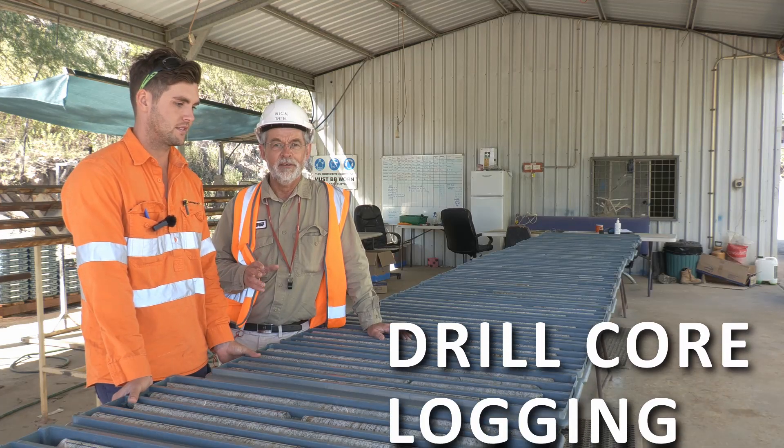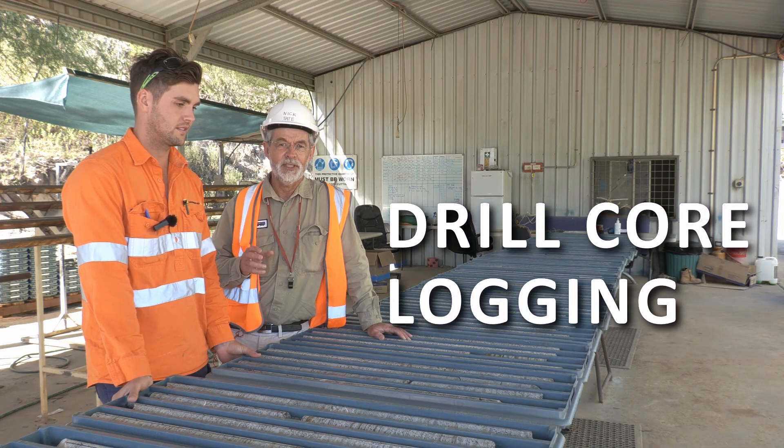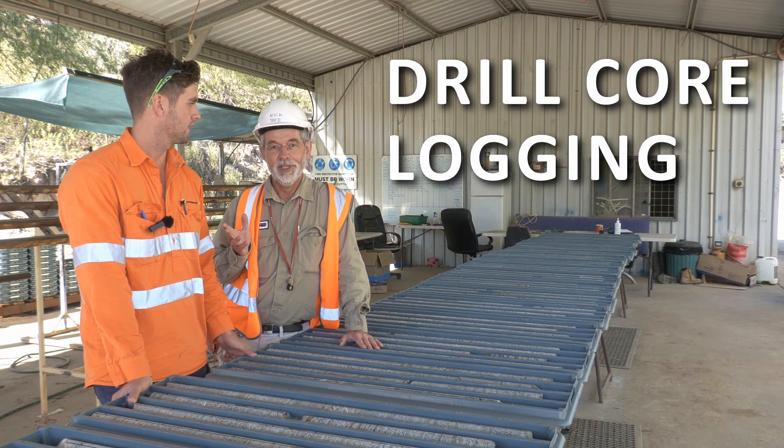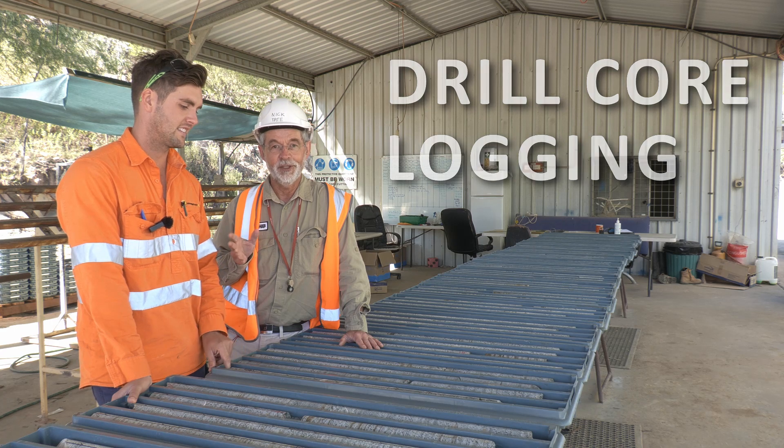One of the first jobs you're likely to have as a graduate geologist is logging drill core. Sam from Ravenswood Gold is going to explain how you do it.